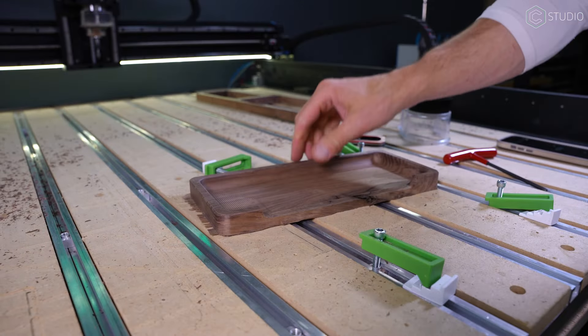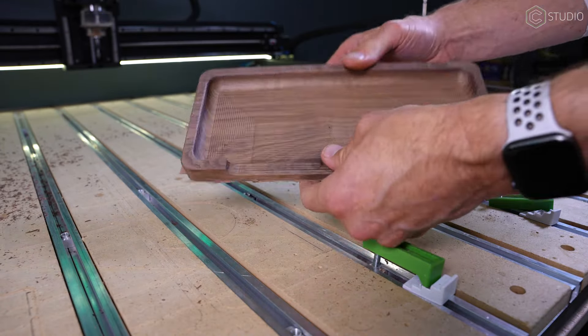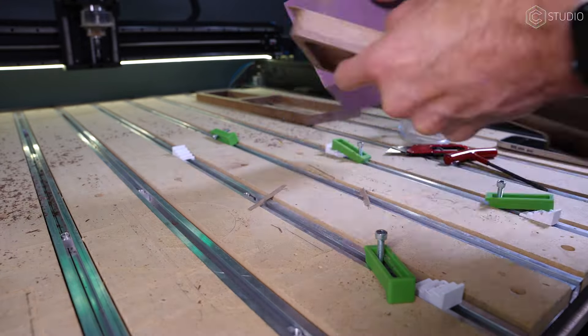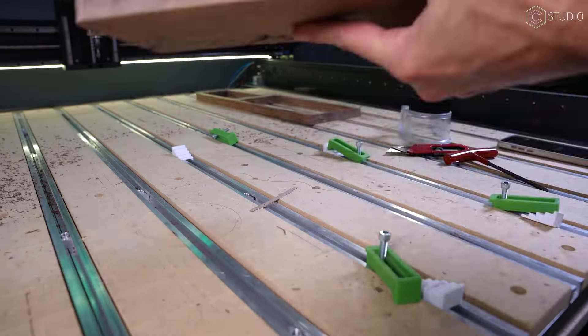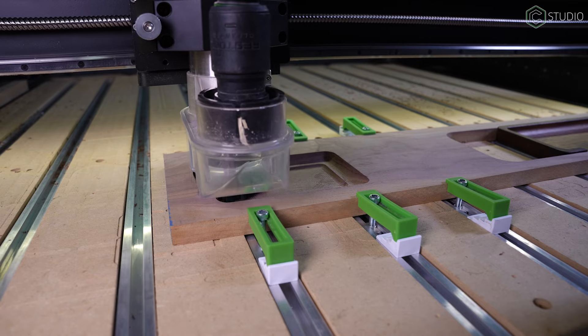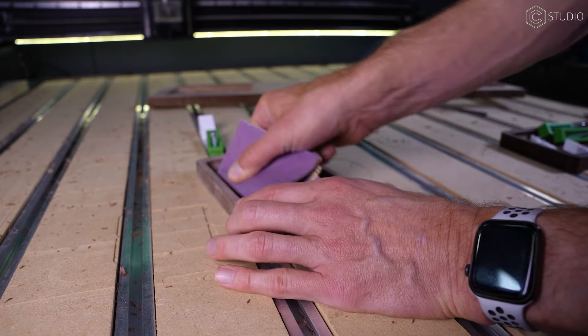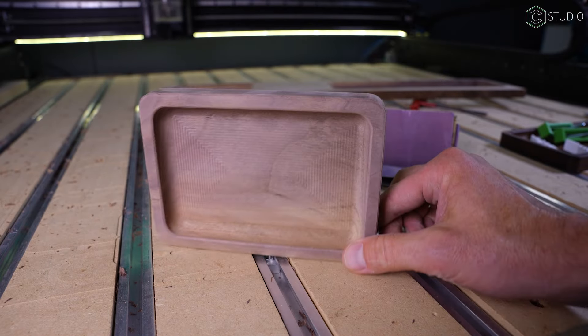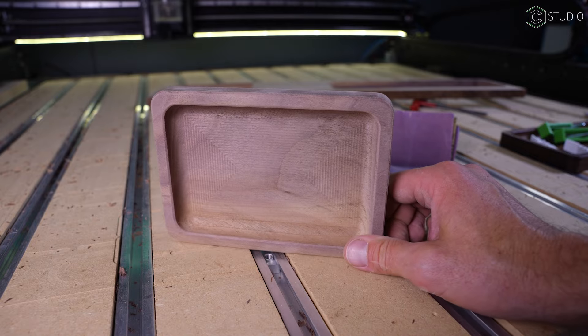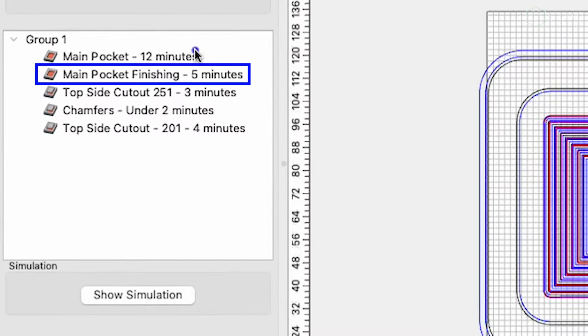Version 1 helped me increase my feed rate, dial in the depth of cut, and showed me that my stepover needed work. The look of that tray right off the machine wasn't going to cut it and would require a ton of post-processing to make it even decent. In version 2, I was still left with some pretty obvious tool marks, especially in the cross-grain portion of the cuts and the step-outs of the pockets. I wanted to do less sanding.